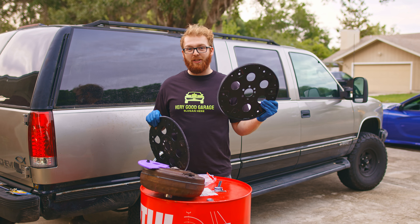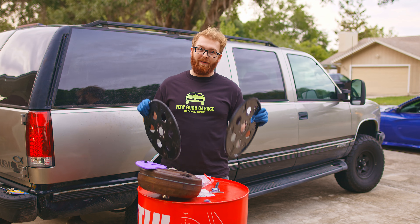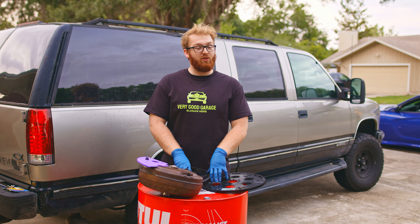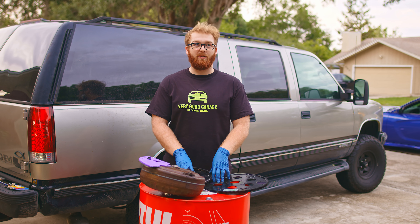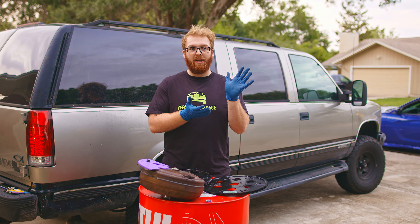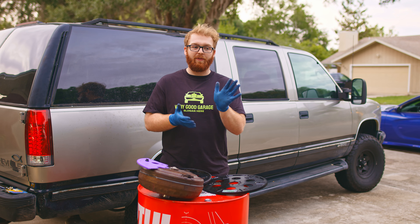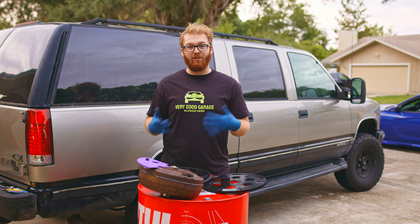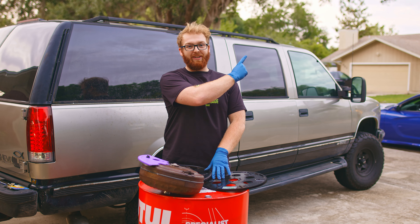Today we have a new flex plate to install, which means we also have to shim it correctly. Shimming the flex plate is super important to the transmission and the pump, specifically the pump rotor. If, when you install the torque converter, it is too far or too close to the flex plate, you can do damage to the pump on the inside, like we did when we shattered our pump rotor, which you can watch a video about over here.